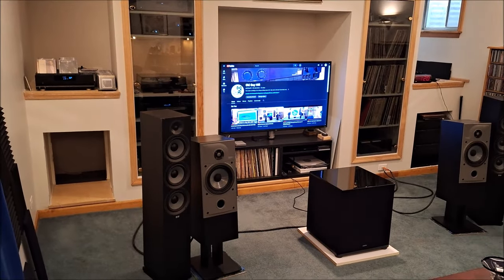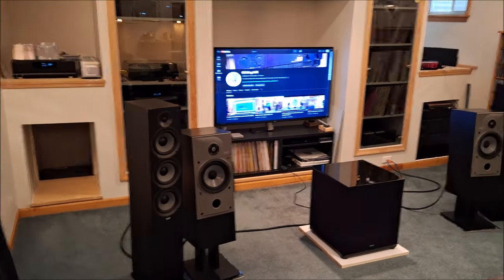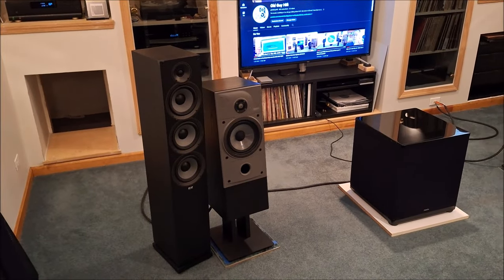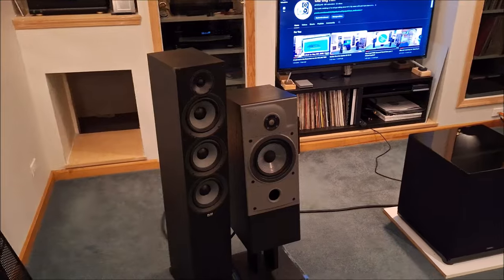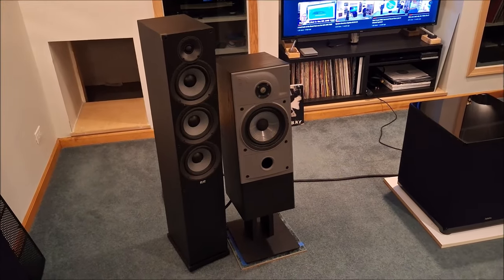Hey everybody, Old Guy Hi-Fi Ed Holmwood here. I wanted to do a quick system update just to give everybody a heads up on what's going on. As you'll notice, I have two pairs of speakers in here. I have my Elac Debut 2.0 F62s, and I brought out from another room where they'd been in retirement, my Energy Reference 22.2s.